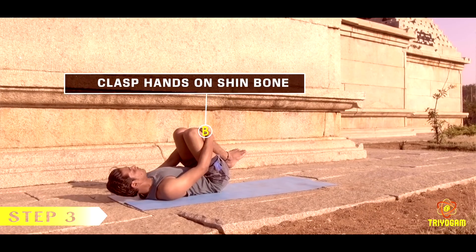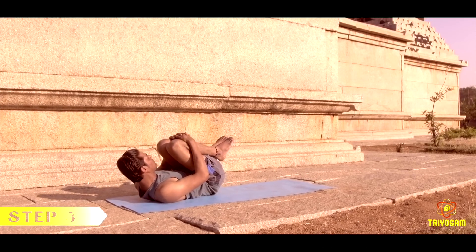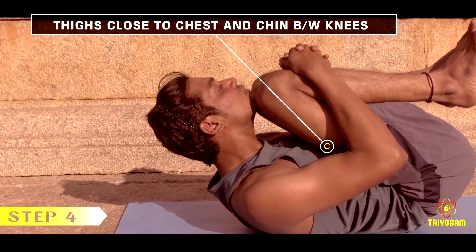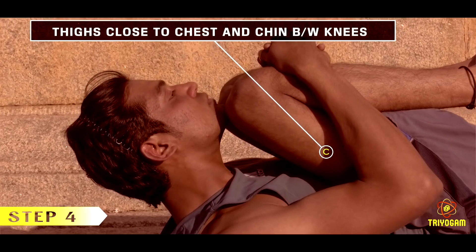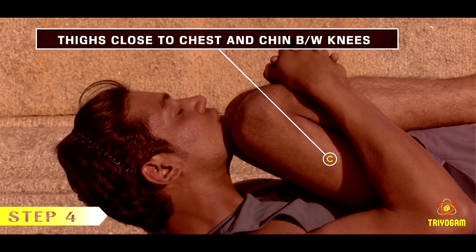With further exhalation, raise the head and try to place the chin in the space between your knees. Maintain the final pose for 30 seconds to one minute without any strain, and stay in normal breath.